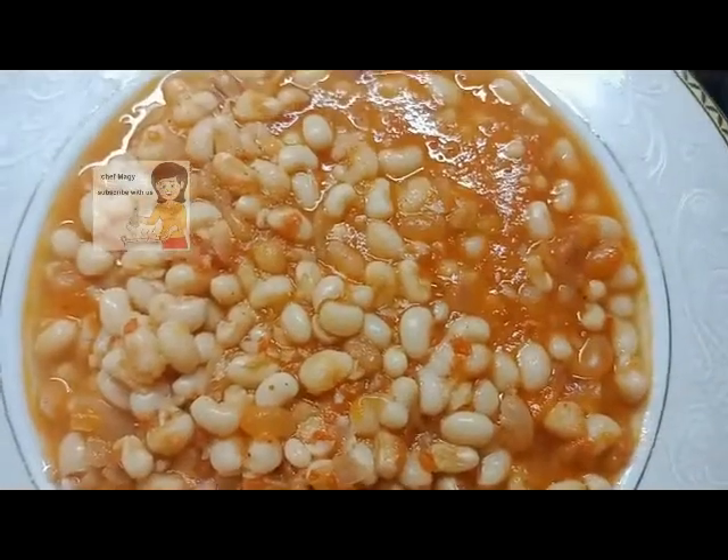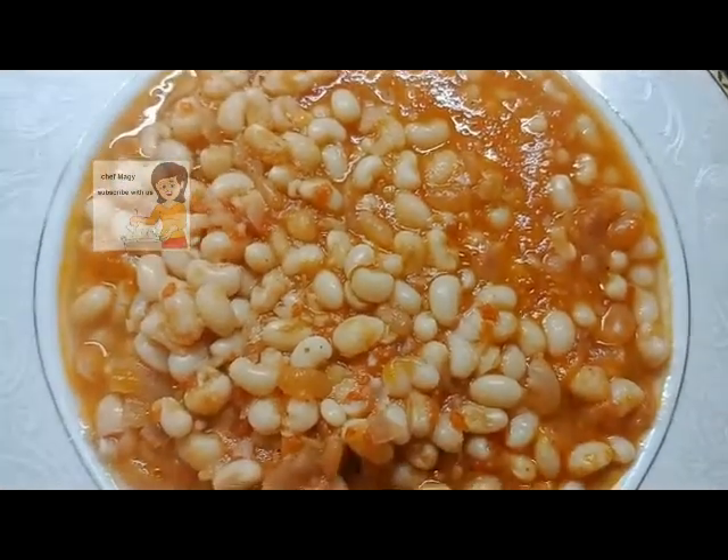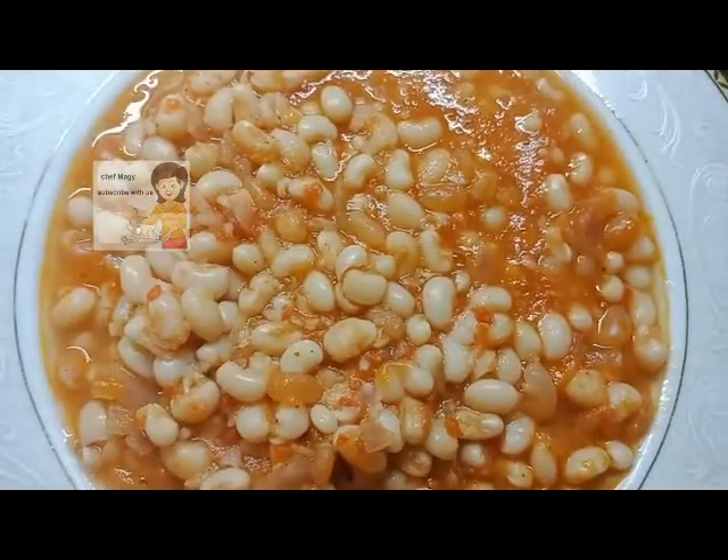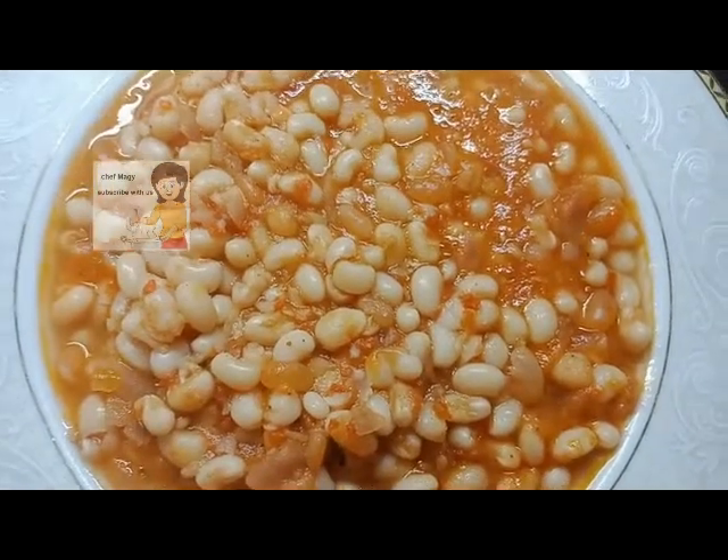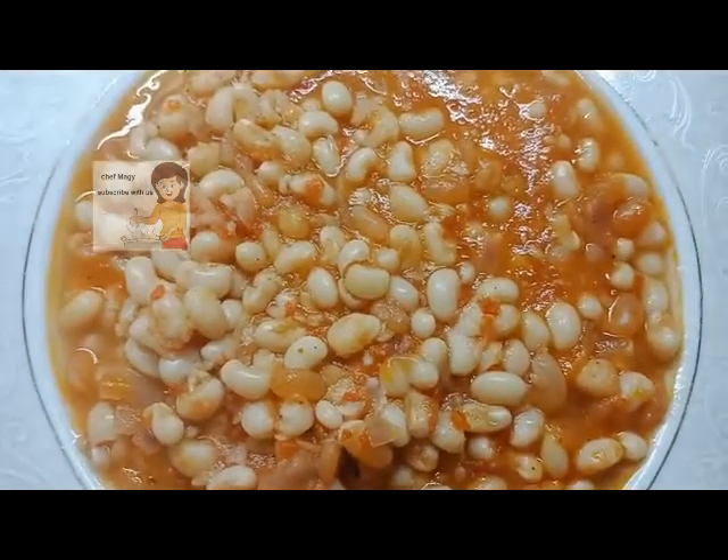This is the black-eyed peas dish. It's very nice and delicious and it's very easy to make. I hope you try doing it. I hope you enjoy watching this video.